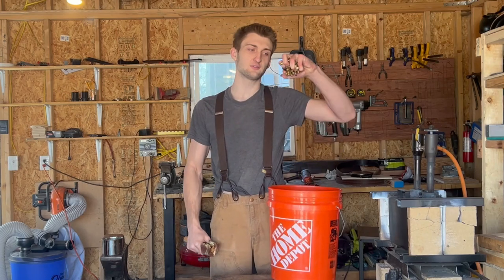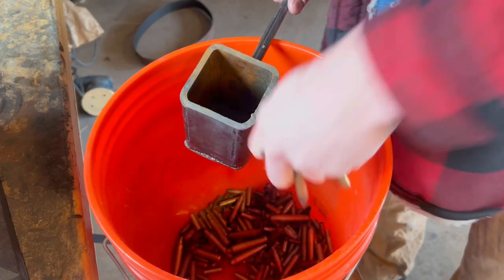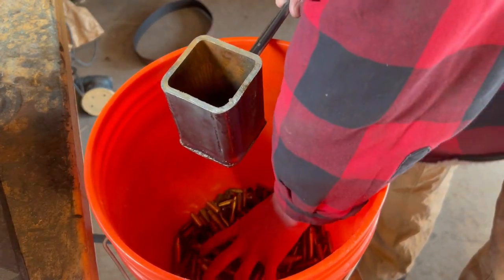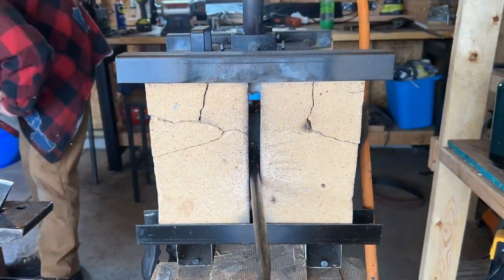Howdy folks, today we're turning a bucket full of brass into this lovely brass mallet. Our journey begins with trying to make a brass billet. My friend Philippe asked if I could make him a brass mallet and in return he would film the whole process.